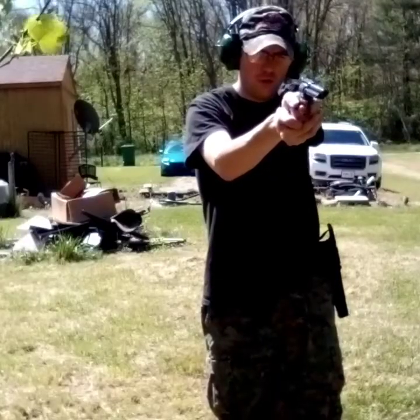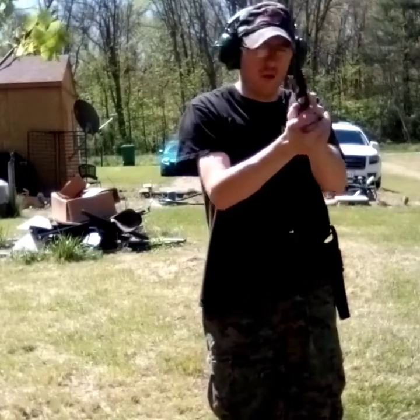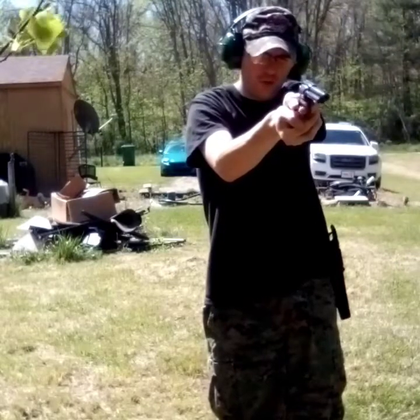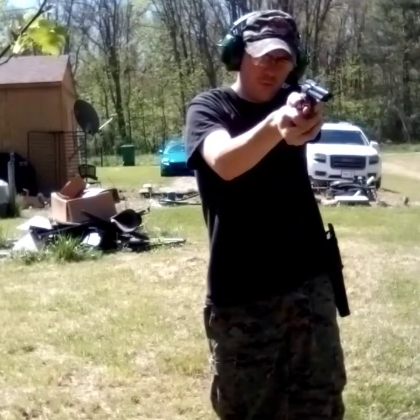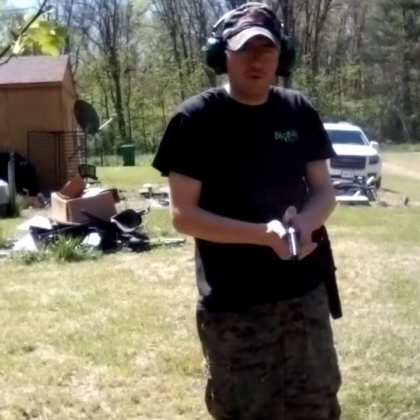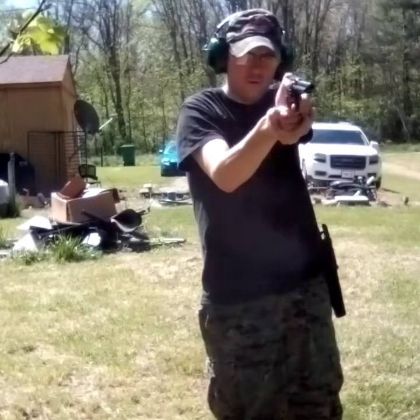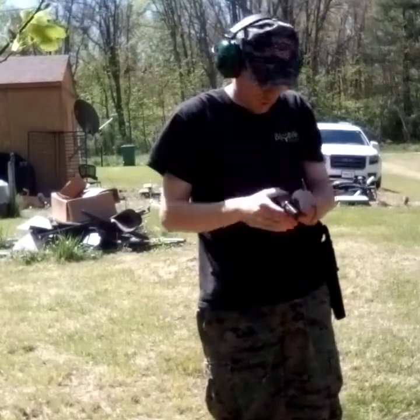I should've been a cowboy — oh dang, safety. I always wanted to be a cowboy, have a cowboy gun. I should've been a cowboy, should've learned to rope and ride. One more shot — maybe two. Click. Alright, we're out.